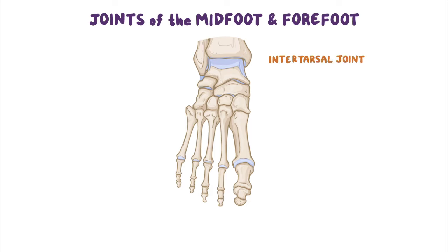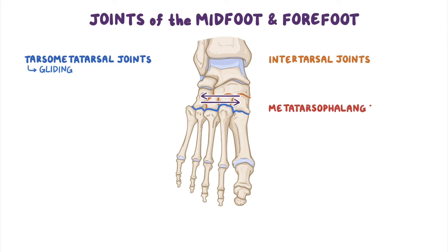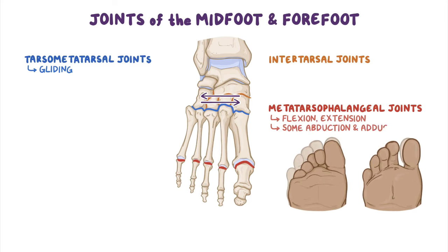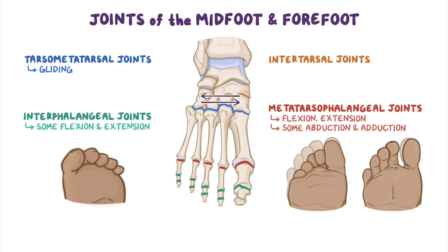There are intertarsal joints between the other tarsal bones, as well as tarsometatarsal joints between the tarsal bones and the metatarsals — all of these joints permit slight gliding movements. The metatarsophalangeal joints, located between the metatarsals and phalanges, allow for flexion, extension, and some abduction and adduction. Finally, the interphalangeal joints found between the phalanges allow for some flexion and extension, like when you're wiggling your toes.